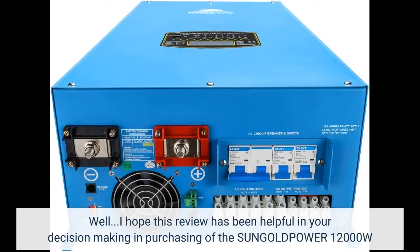I hope this review has been helpful in your decision making and purchasing of the SunGold Power 12,000 Watts. Click on the link below to see price.